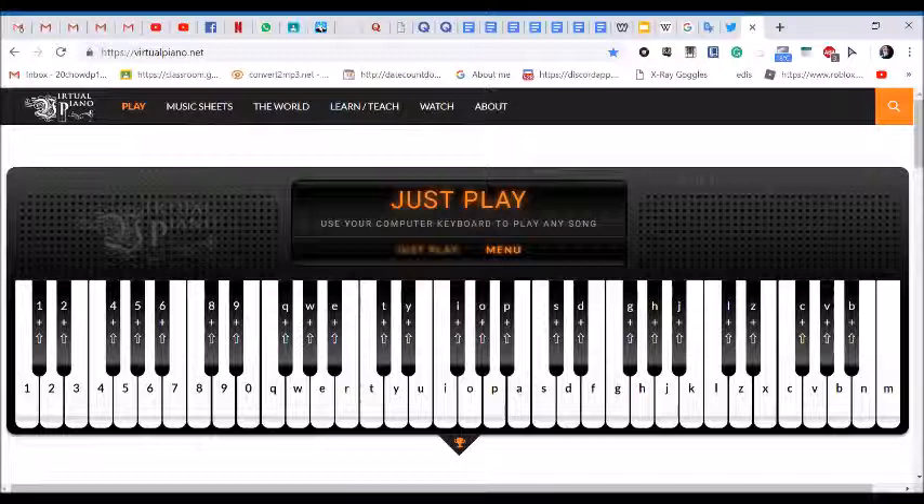First of all, go to the link down below and subscribe to PewDiePie. You've done that? Amazing! Now go to the second link down in the description below, virtualpiano.net, or go to your piano or keyboard next to you.